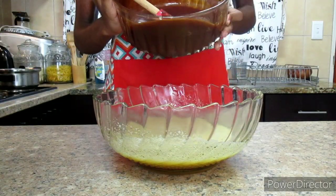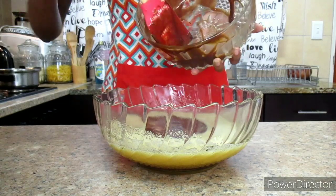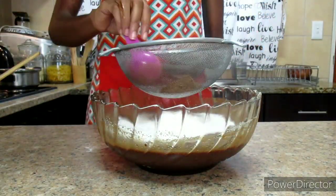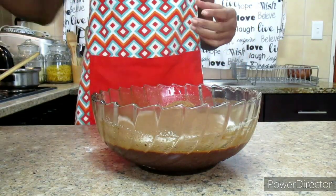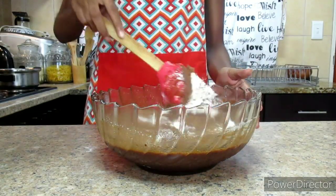Our chocolate mixture has also cooled down, so we're going to pour it into the egg mixture and mix it in very well. Now it's time to add our dry ingredients, which is two-thirds cup of self-rising flour plus two tablespoons of cocoa powder.